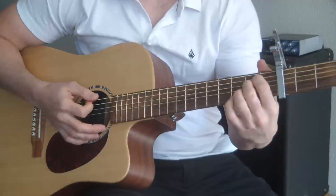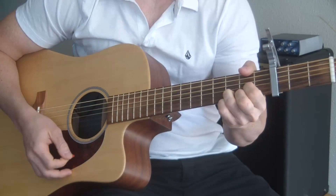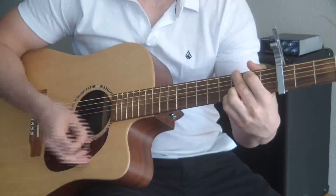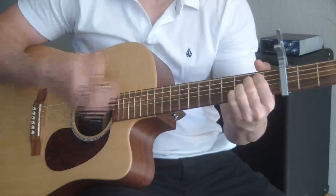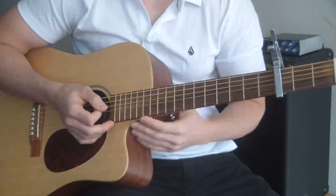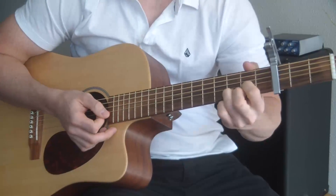The chord progression of this song is E minor, C, G, and D. Super easy, over and over and over again. That chord progression one more time is E minor, C, G, D.